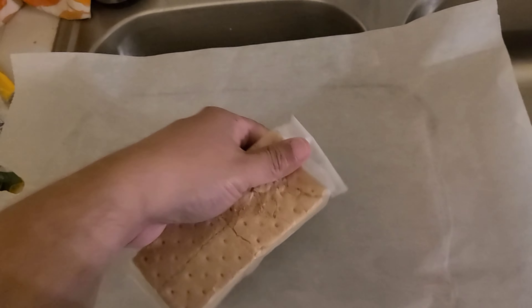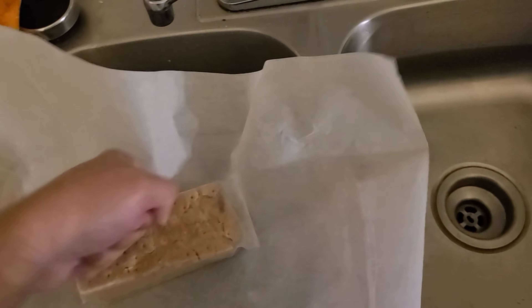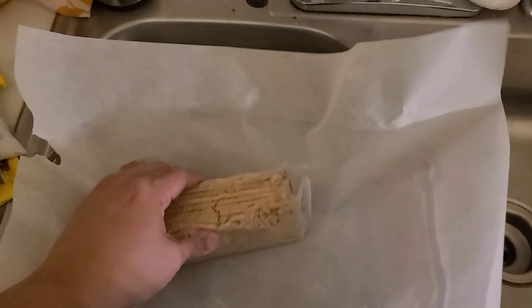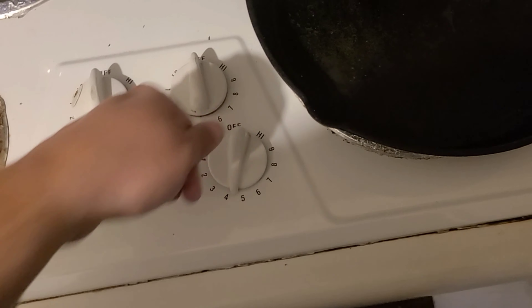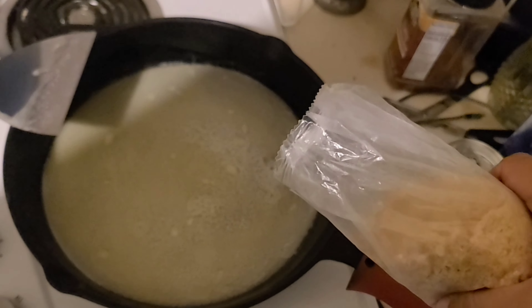Next take the graham crackers and start grinding them up — this is great anger management time. If you don't have graham crackers you can use vanilla wafers. You want them as crumbly as possible. Then turn on your stove, get a saucepan, and melt your butter. Be careful you don't burn the butter.